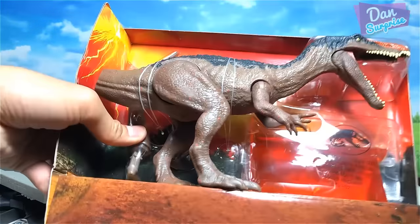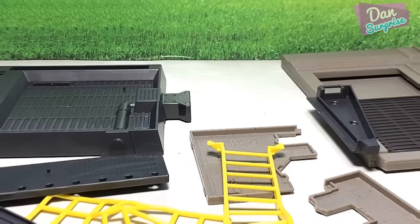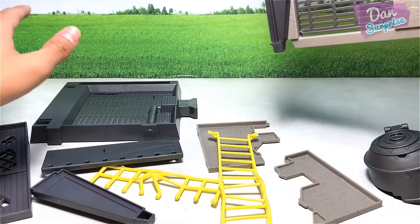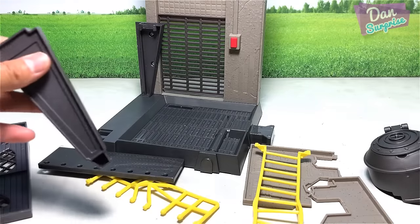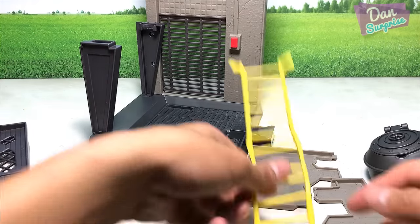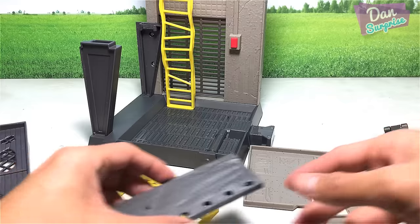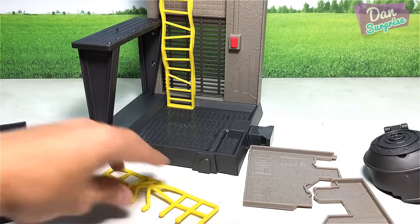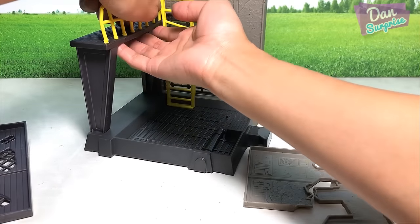Everything just dropped out - it's looking good, very good! Time for us to assemble this set. Here are all the items, let's start assembling. This one goes here - snap it right in. Now you place the ladder over here, and you need to place this little platform onto these two pillars.